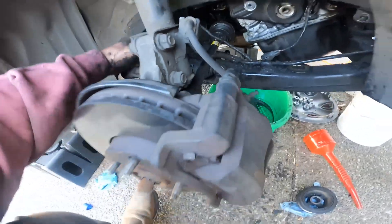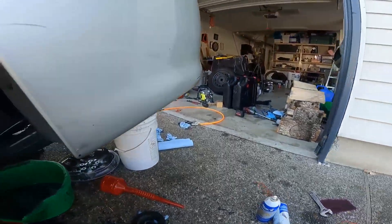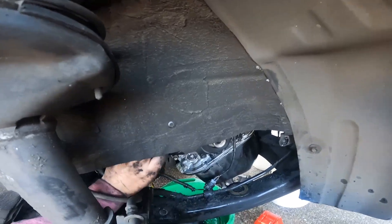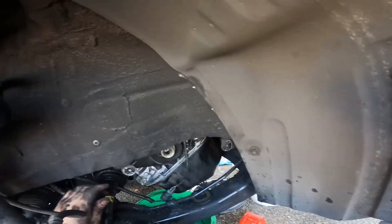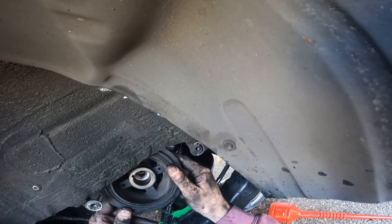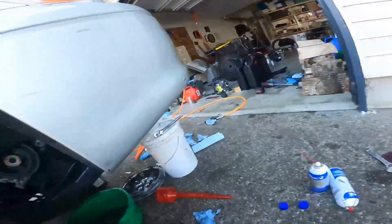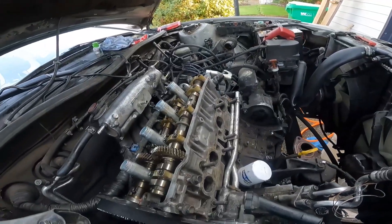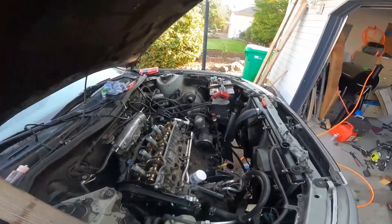Timing belt's on, all routed. Next thing is to put this lower timing cover back on temporarily, and then put the crank pulley back on temporarily. We'll check and make sure the timing marks all align once again — which they appear not to. So we'll start over. Take a screwdriver and pop this off.